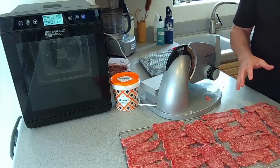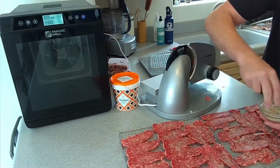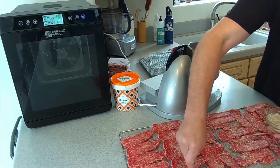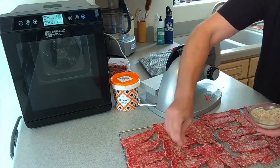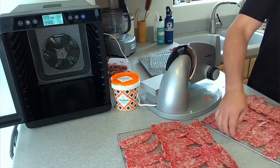Now that you have your ground beef sliced, we're going to put the salt on. I put the salt in a tray like this and sprinkle it on. I'm pretty generous with it because the salt is really tasty — it has a nice smoked flavor to it.